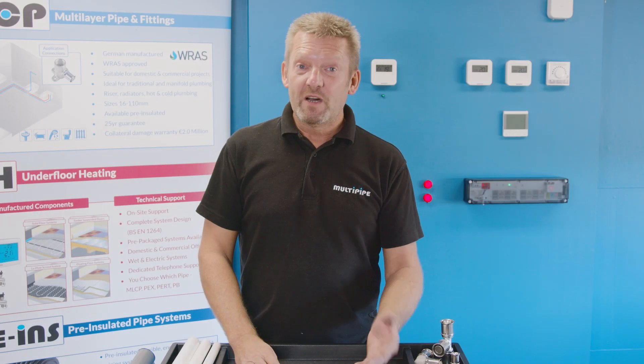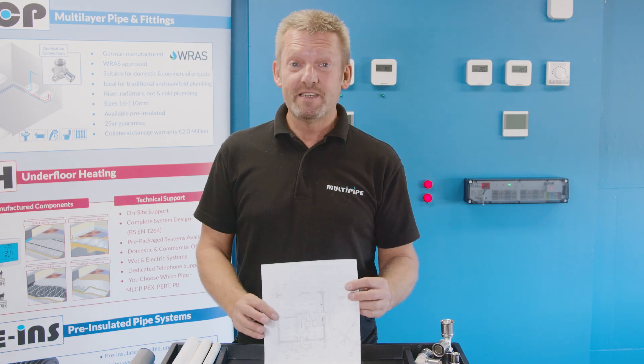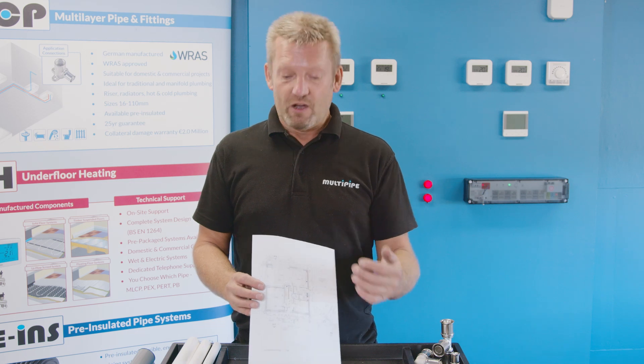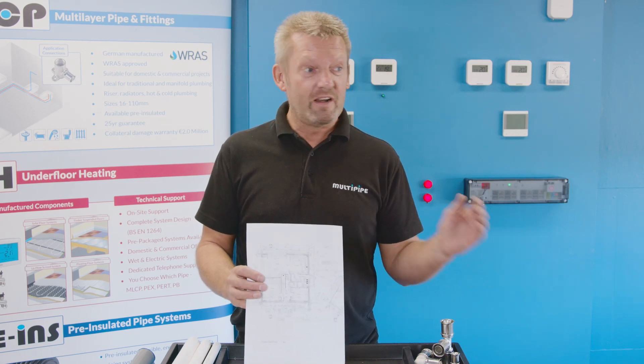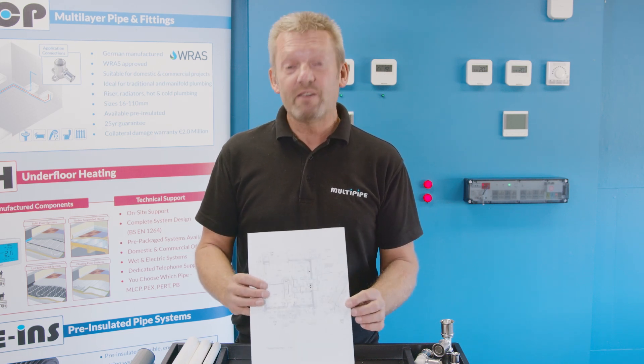So just to finalise then, for Multipipe to do a quotation, please provide the following things. We need a scaled set of drawings. On those drawings we're looking at floor construction. Please highlight the manifold location or your chosen manifold location, and occasionally on very large buildings you could be looking at multiple manifold locations.